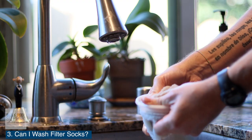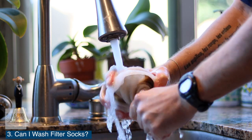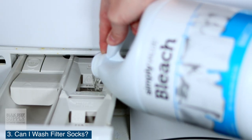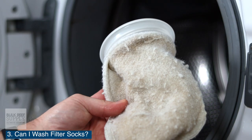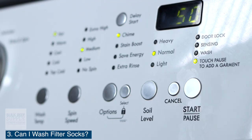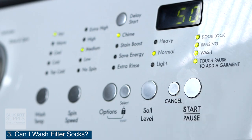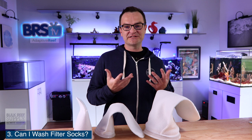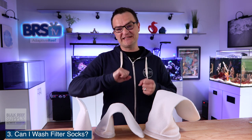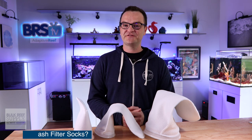I used to wash my filter socks by turning each one inside out, going to the sink and rinsing them out as much as I could, then putting them in the washing machine and adding some bleach. But honestly, over the years what I found is just taking them out and putting them in the washing machine with bleach — no soap, mind you, never use soap, only bleach. Just doing that without rinsing first, they really did get almost as clean as before. So now I just put them directly into the washing machine with some bleach, and that seems to work just fine.